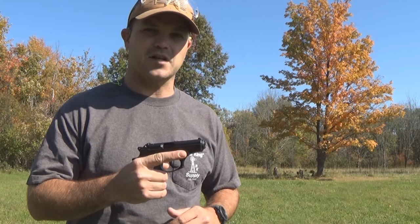Welcome back to Rifleman 2.0 and today we are bringing back out the Bursa Thunder 380. Stick around, check it out.